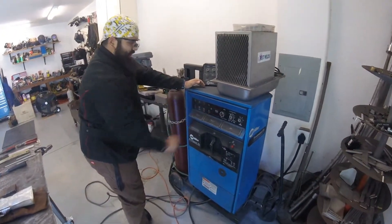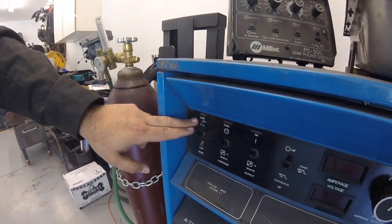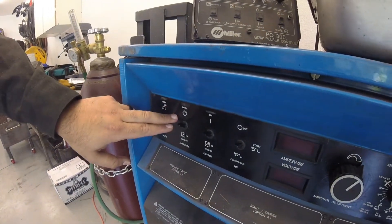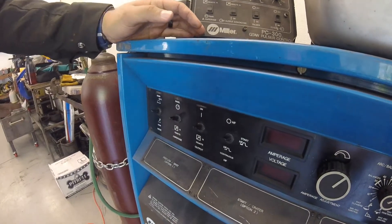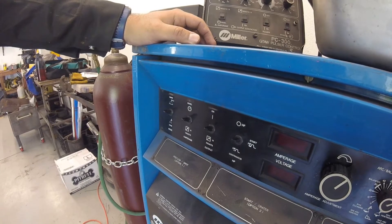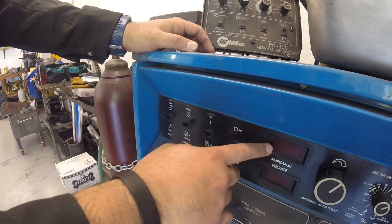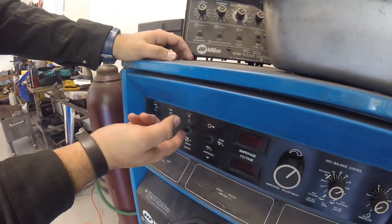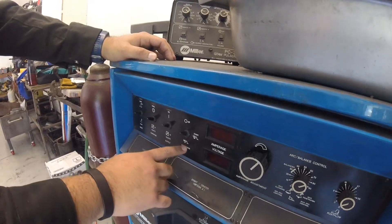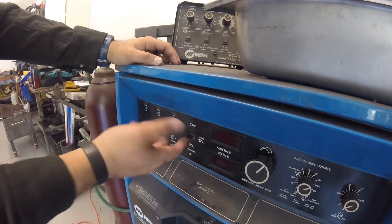Then we can start running through our other settings. You want to ensure that you're actually on SMAW, not another process. The next one over — this remote setting is basically telling the machine you're going to use a remote switch to control the arc, which is typical of GTAW. So make sure you're flipped up to use the panel, and the same thing for output — make sure it's on panel instead of remote. High frequency is used with GTAW, not with SMAW, so we're just going to switch it off.